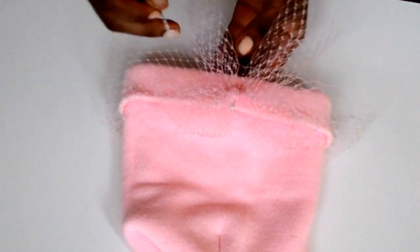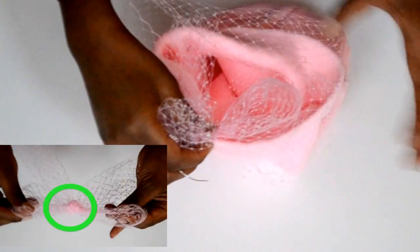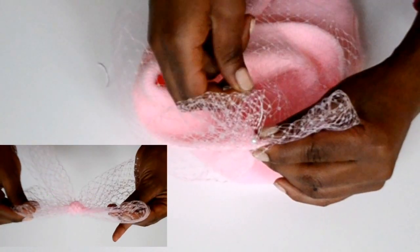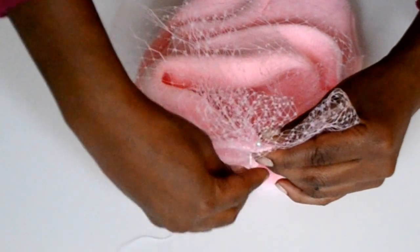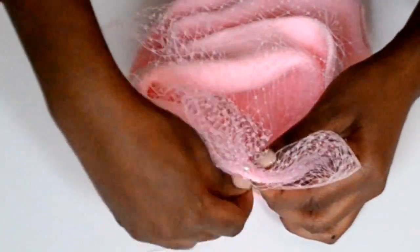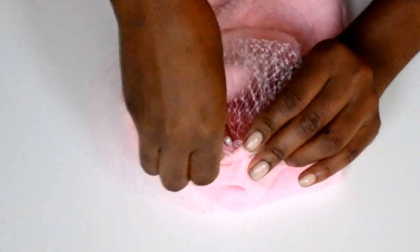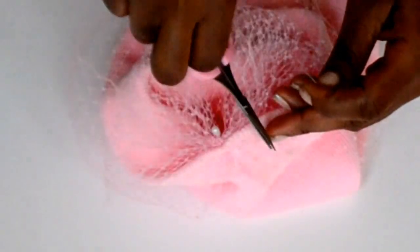I suggest the best way to sew it is to go underneath the middle part of the bow, so that way you know for sure it'll be centered. It's a lot of fabric you'll be sewing, so just sew it, then tie a knot and cut it off.